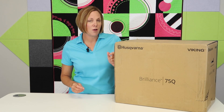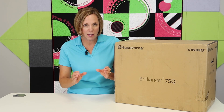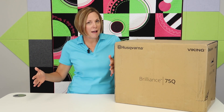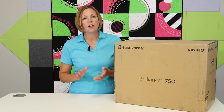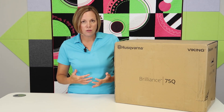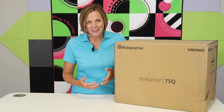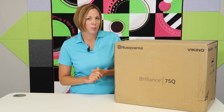One of the things I noticed — this is the model of Husqvarna Viking sewing machine that has all the features of the big machines without the larger platform, without that bigger price tag. So if you own this machine, or if you're looking to purchase this machine, check out these videos. They are going to show you what this machine has and how to use them, plus you'll always be able to come back to these videos as you start exploring this machine.